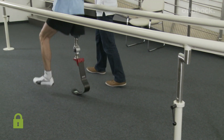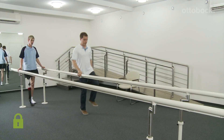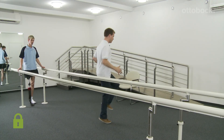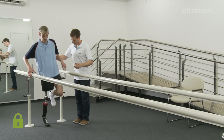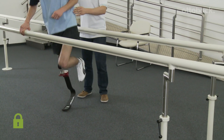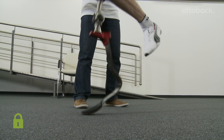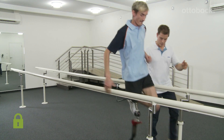As a general rule, the user controls the prosthesis, not the other way around. The next exercise serves to improve the control of the prosthesis. The user jumps forwards on the prosthesis side and, at a specified point, rotates around his axis in a jumping motion and then continues his forward motion. A sufficient support possibility is important for this exercise.